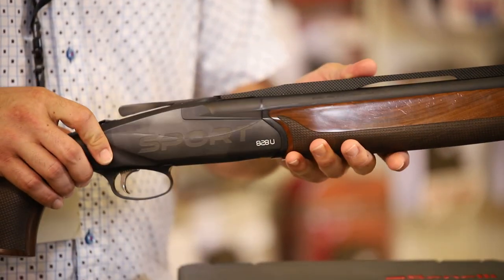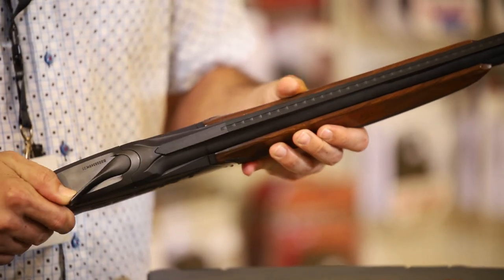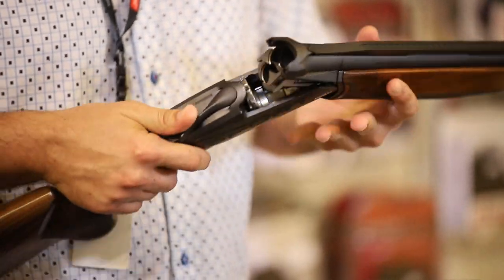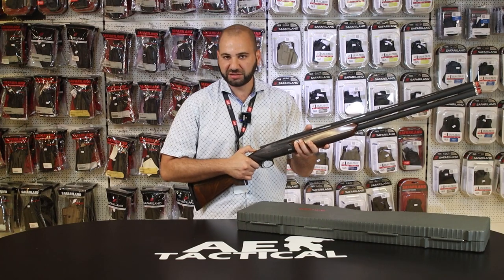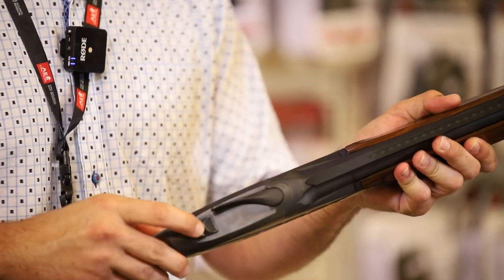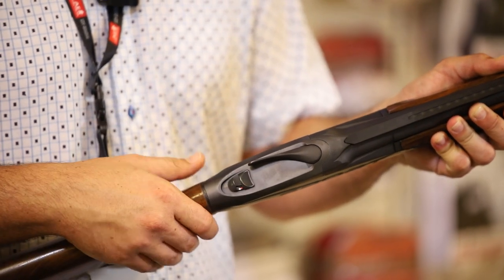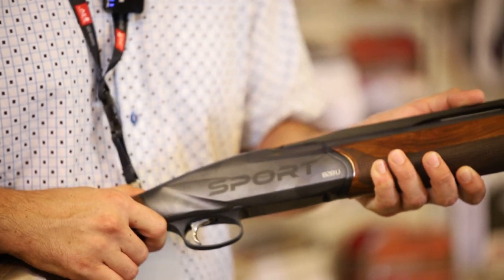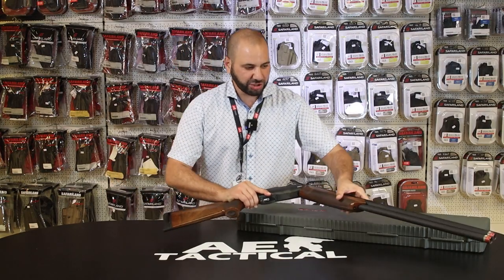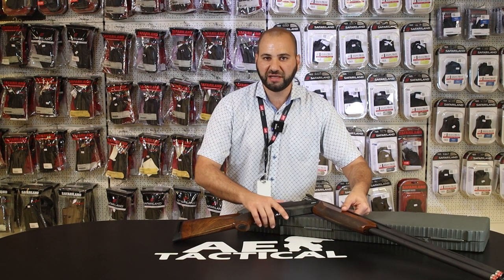Generally speaking, without getting too in-depth, the operation is quite simple: the gun is hinged open, loaded, and the chamber is closed. The safety functions accordingly. On this particular firearm, and on most over-and-unders, there is a selector switch which allows the user to choose between firing the bottom barrel or the top barrel respectively. This and much more information is available at AE Tactical and our affiliates.